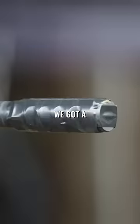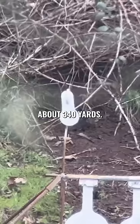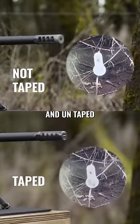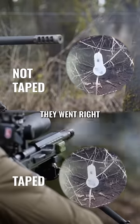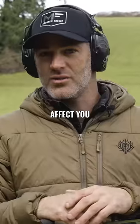I like to put electrical tape on the end. We've got a target at around 340 yards. We're just going to go back and forth between taped and untaped and kind of check the point of impact. If they rode right on top of each other, it's never going to affect you in the field.